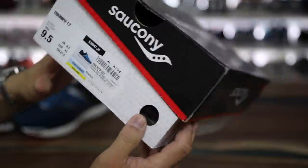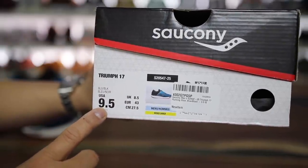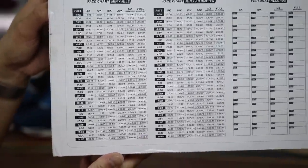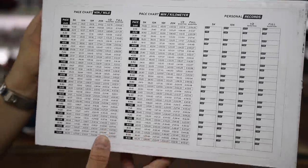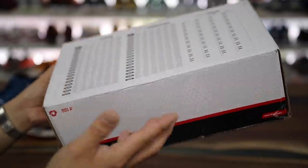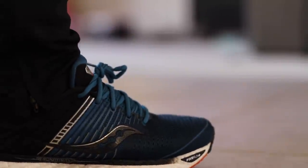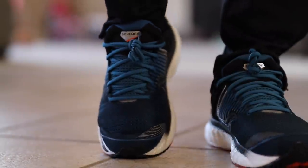Here's the Saucony box. It says Triumph 17 and I have a 9.5, my true to size. Something I really like about this box is on the bottom they have a pace chart and a personal record chart that you can fill in. I think that's a cool little thing, though I'll never use it obviously because this is a casual perspective and I'm not going to use these for running.